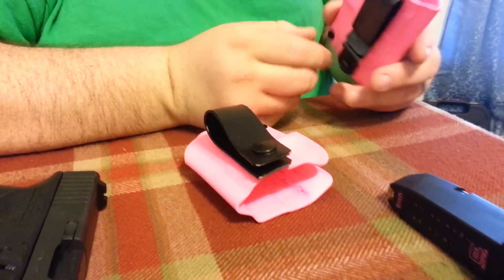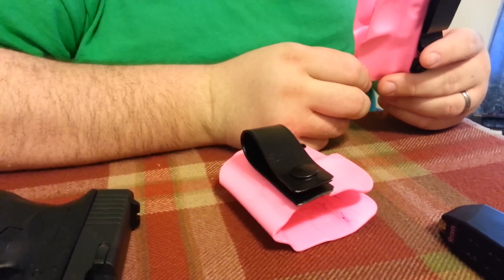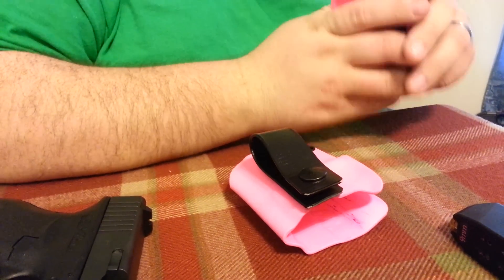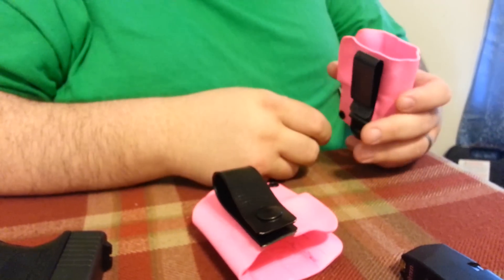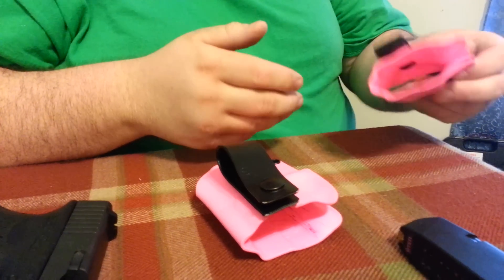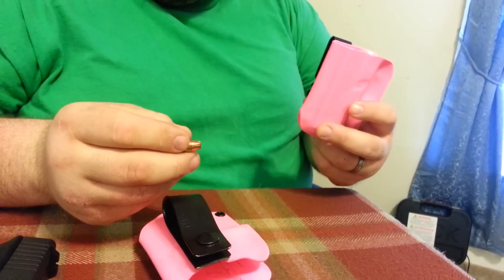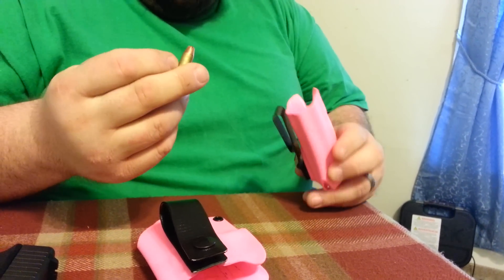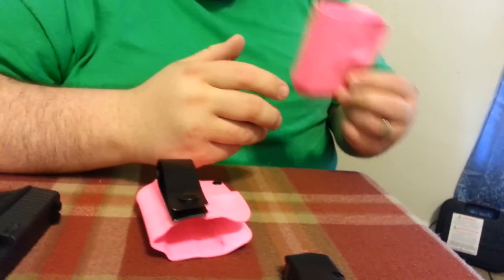Hope some of you ladies will go purchase one — I think you'll really like it. People think, oh, it's a hard piece of plastic, but it's really not that uncomfortable. It is lightweight. It's not heavy at all — honestly, this bullet feels heavier than this, and I'm not really joking. This is 9mm hollow point. That's how light it is — you can barely feel it on you.